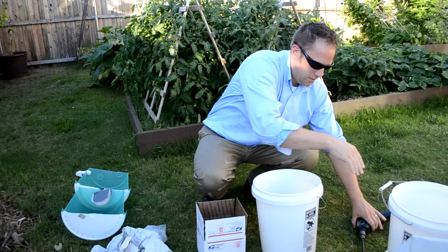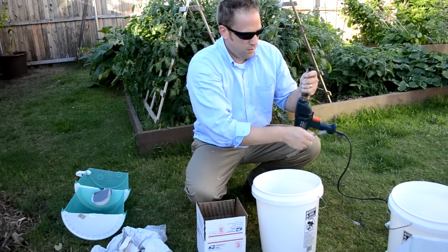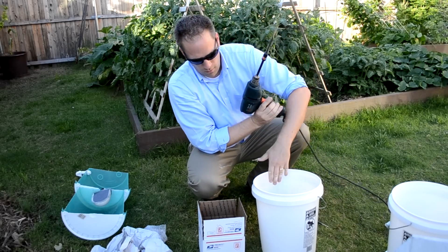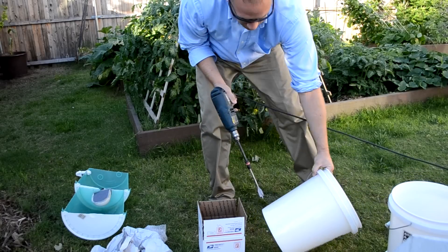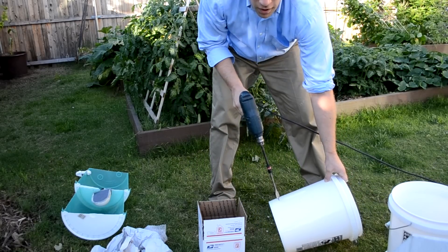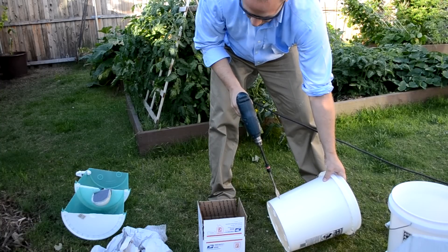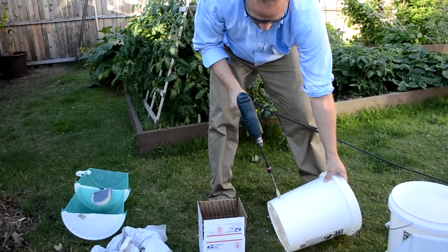The next step is to drill a hole for the spigot. To do that, you'll need a three-quarter inch bit, or you could use a pocket knife or whatever you've got. You want to center this about an inch or so up from the bottom. That way it can sit level on a counter without the spigot interfering. I'll go ahead and drill this now.